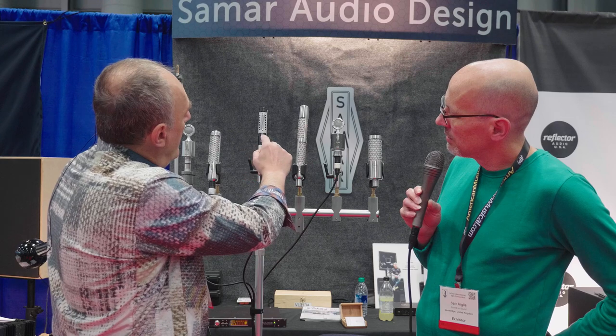Is it a passive ribbon mic with a transformer output? Right now it is a passive ribbon. We have very limited space inside, but probably with time we will think about an active solution one way or another. Well, I certainly can't wait to get my hands on one of those. Thank you very much for showing us, Mark. Thank you — I look forward to trying it.